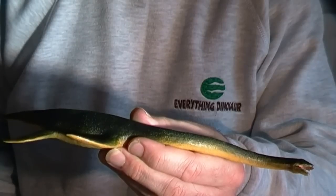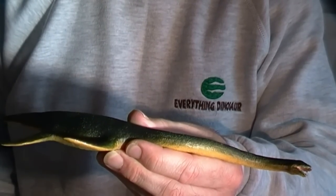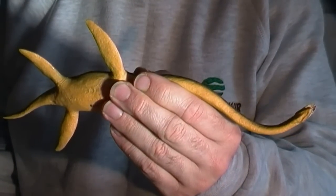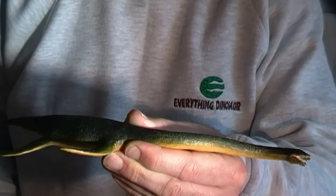Compared to the other Safari Limited marine reptile models, the colouration is quite muted. The top of the body is painted a dark green colour, which contrasts nicely with the sandy coloured underside. The detailing around the head has been enhanced by careful painting.